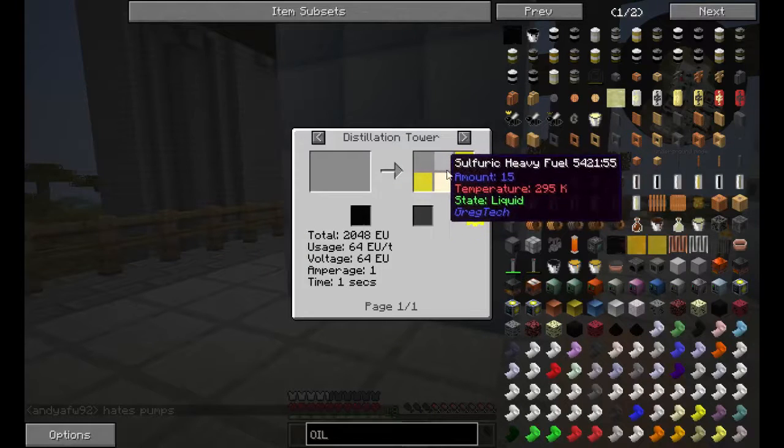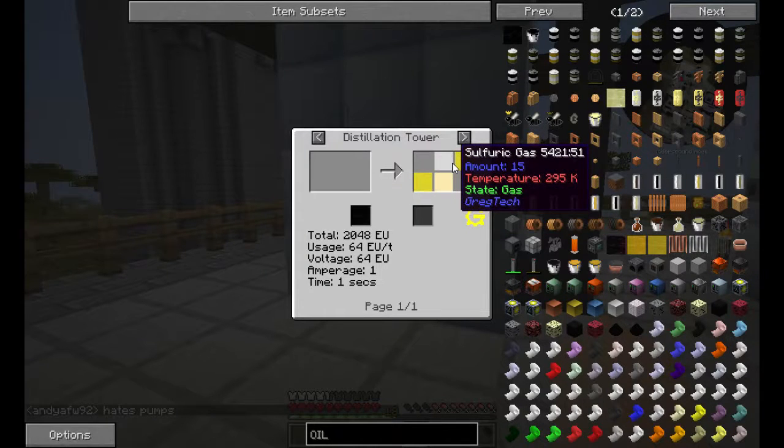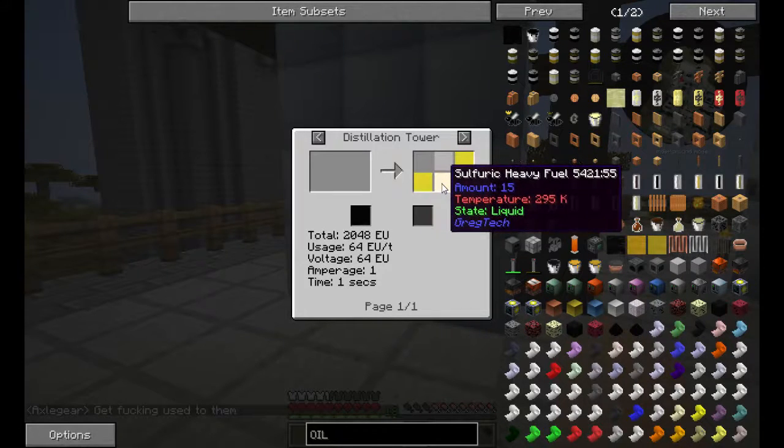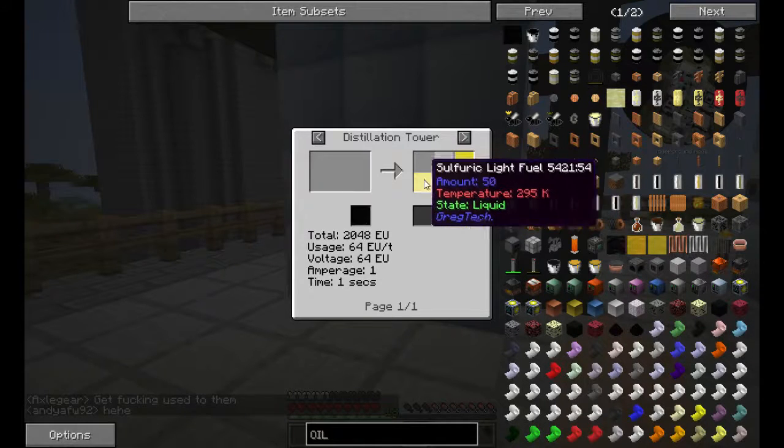This is the first step, which is what my other distillation tower is doing. It will make sulfuric gas, naphtha, light fuel, and heavy fuel. And then you will have to purify each one of these.